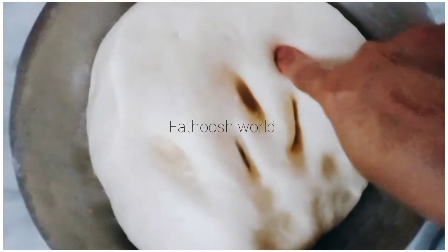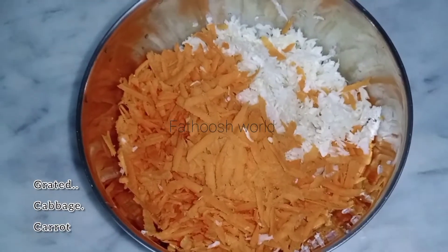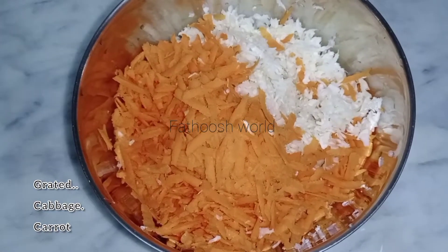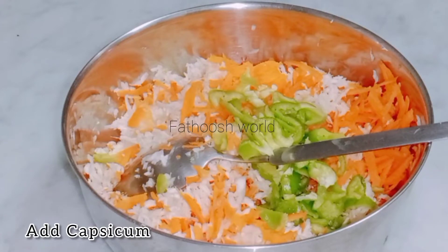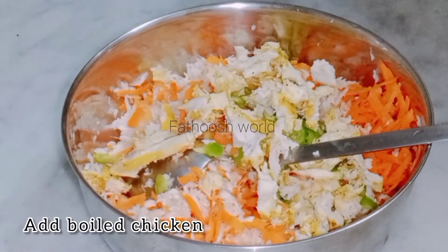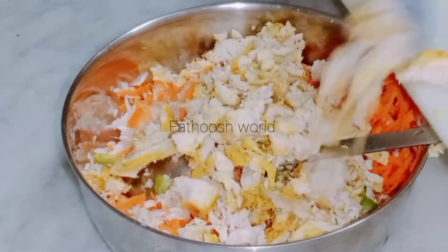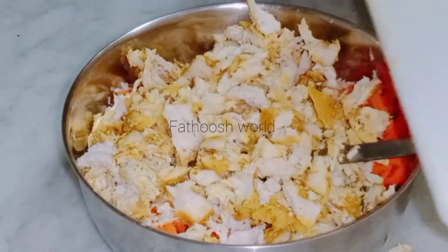When you add a carrot, it will be grated. You can add a little capsicum. You can add chicken in the pan.